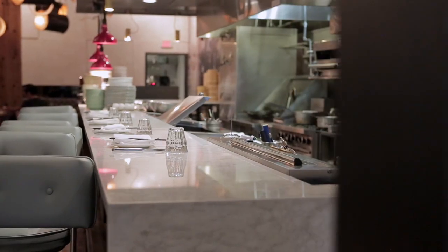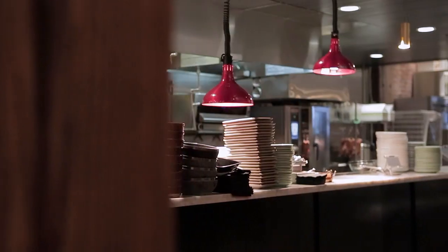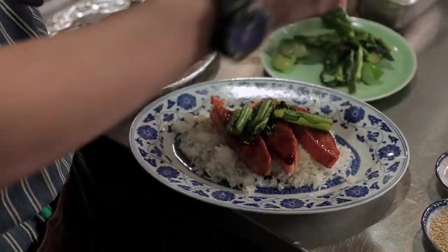It is an absolute pleasure to be working with Chef's Plate, as I myself used to be a home cook, and I can't wait for you guys to have a taste of R&D at home. Here we have our chef de cuisine, Stephen Kwan, and he's gonna show us how to make R&D sweet soy glazed salmon.